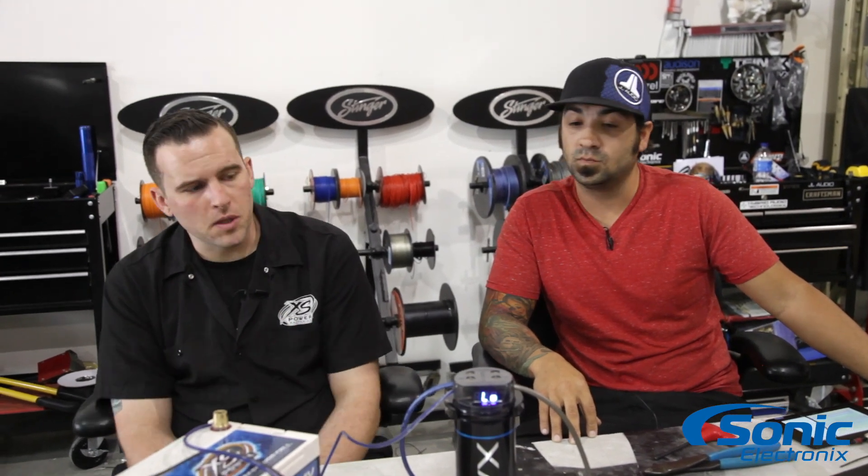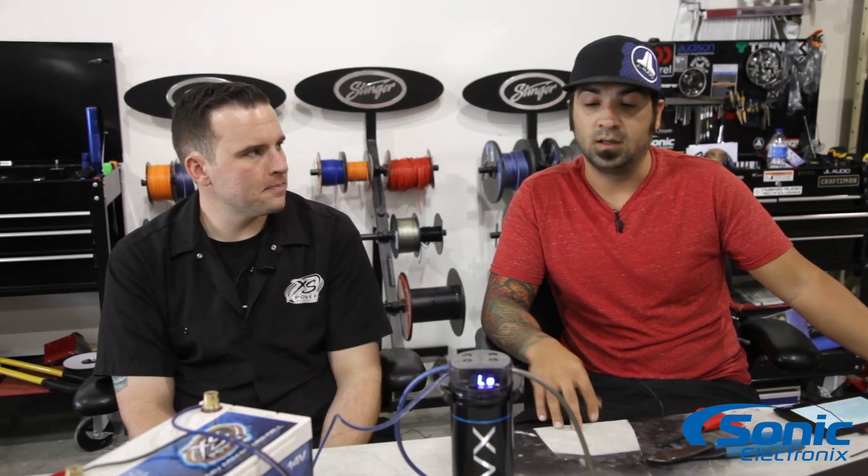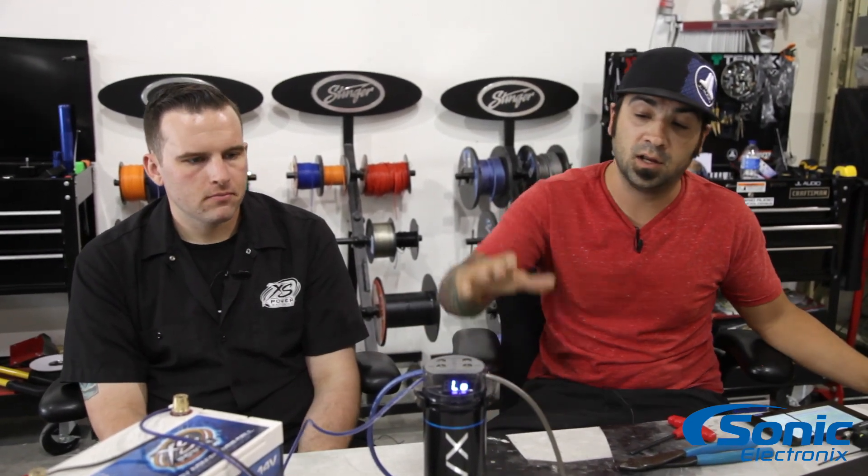I would recommend using a capacitor as a filtration device, not necessarily something that's going to fix your voltage issue. Definitely agree with that — we've even used them on test benches to prevent pops on and off or voltage peaks and spikes. Overall, that would be the most beneficial use for a capacitor. Some guys like the way these look and incorporate them into their install for the voltage display and the built-in distribution block, but this won't completely solve voltage issues — chances are you're going to need to upgrade your battery and alternator. But this can be a great addition as a filtration device to clean up any unwanted noise generated from the alternator that the battery isn't filtering out.